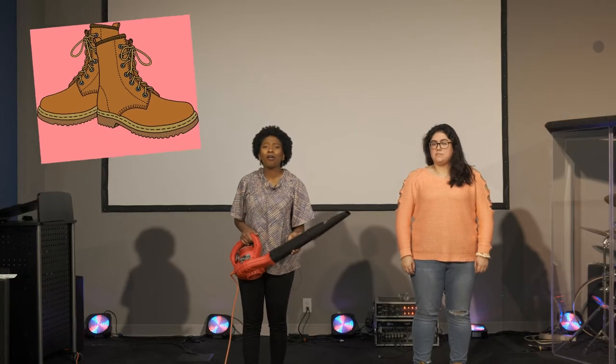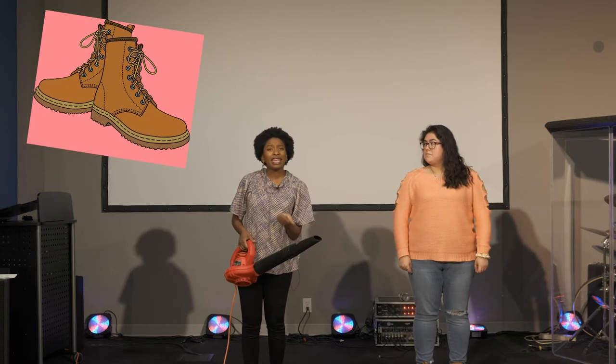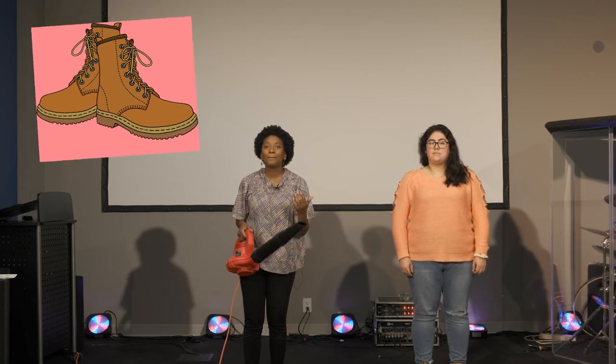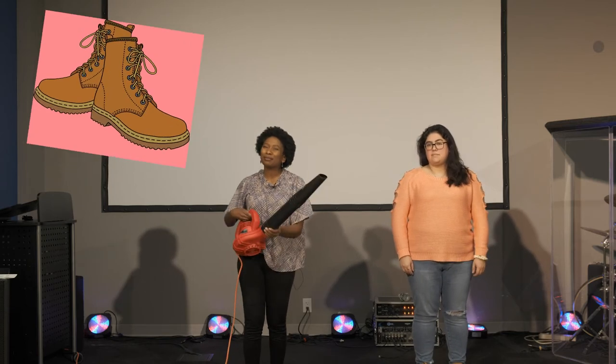In our lives, we're going to have all kinds of different emotions that are going to try to make us feel different ways, like angry or sad or frightened. And we can have those emotions and feel them, but we shouldn't let them control us. Kind of like this wind blower.